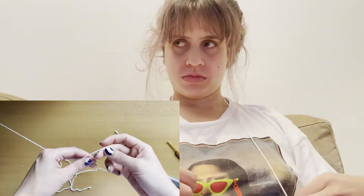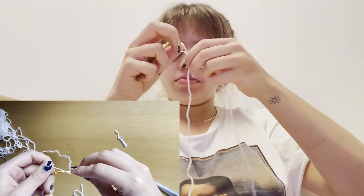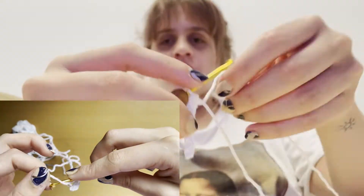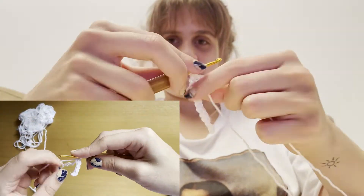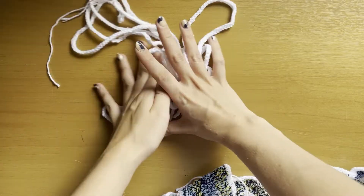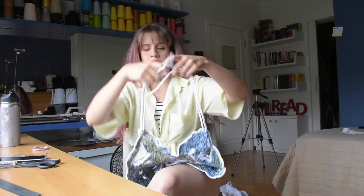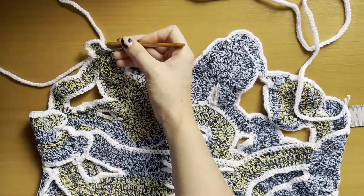For the string, I used the I-cord method — specifically an easier version of it. I-cord is basically a little thick cord, nice to use as a strap. I'll link to the video I used for that method. I did the same for the other strap and I'll tie it up so it holds better. And there we have it — a freehand crochet top!